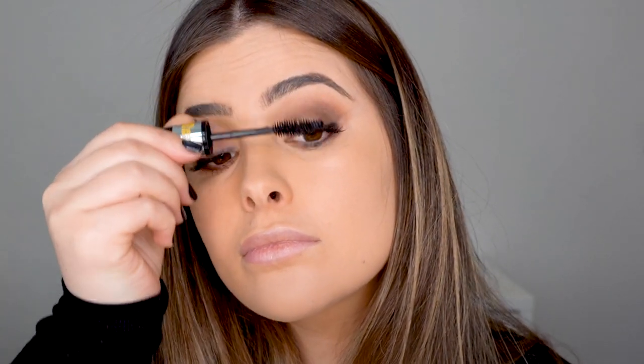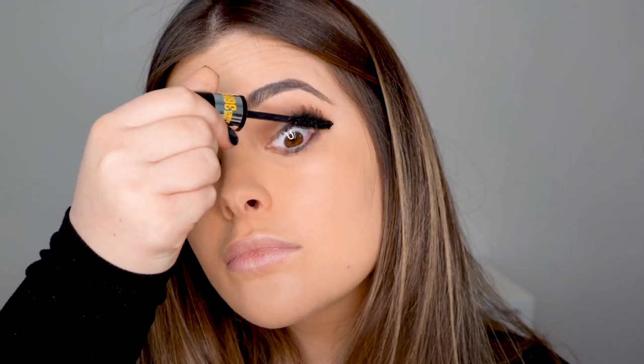The fact that this mascara is both smudge proof and waterproof is definitely one of my favorite things about it.